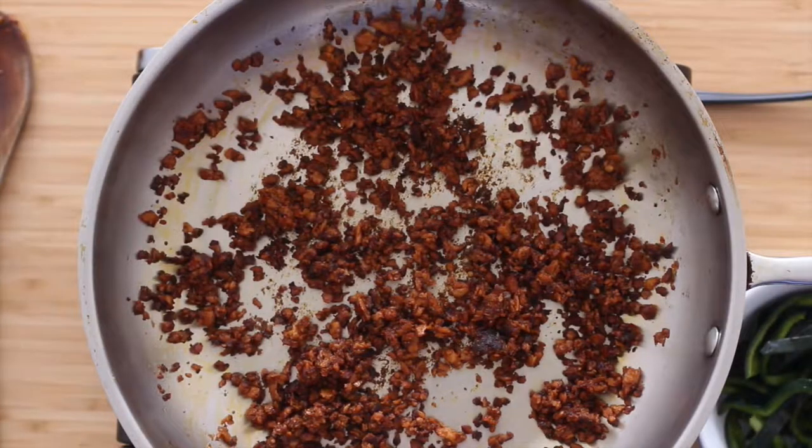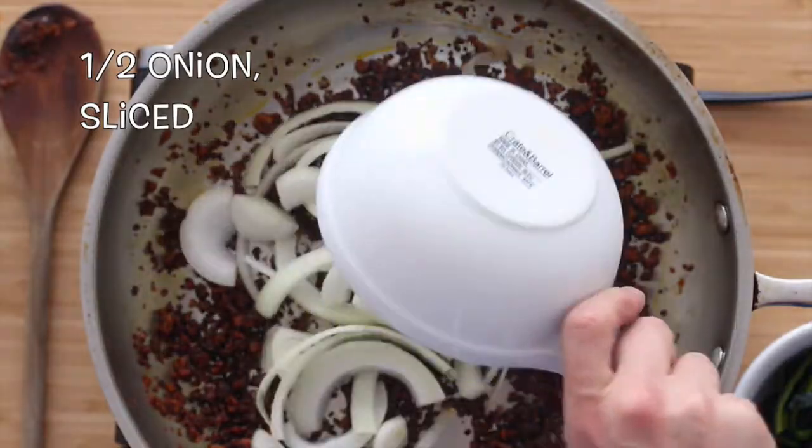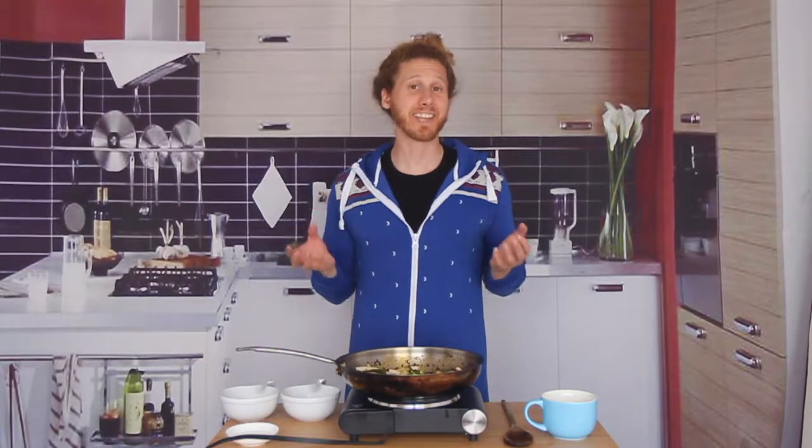Our chorizo is starting to snap and crackle and pop a little bit — wait, is that copyright infringement? Let's add in half of a large white onion and one large sliced poblano chili pepper. The difference between a poblano pepper and a green bell pepper is that a poblano... I'm just gonna Wikipedia this real quick. A poblano pepper is not that different than a green bell pepper — it just has a little bit more heat, and the reason I like it more is that it sounds fancier. But you can easily substitute with a green bell pepper.